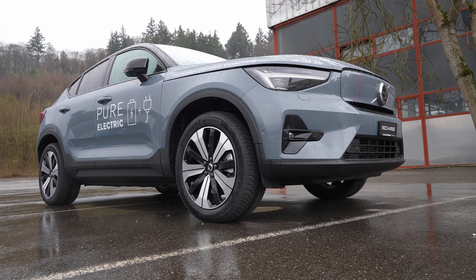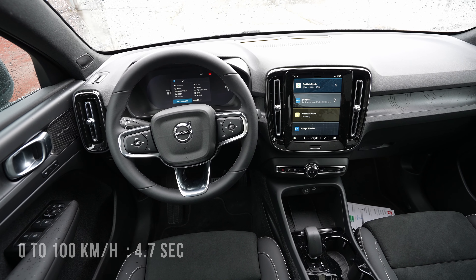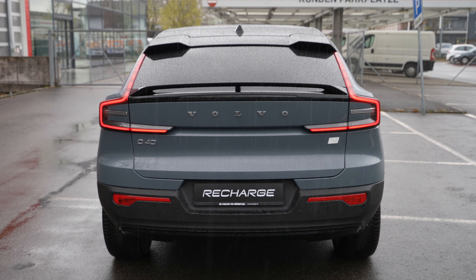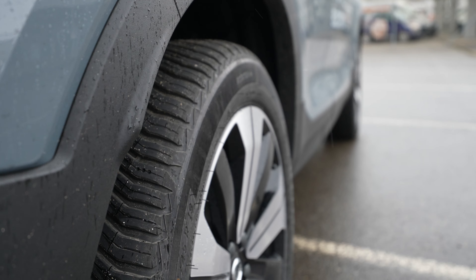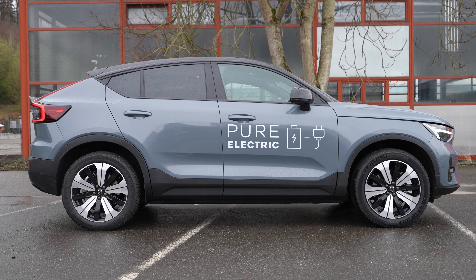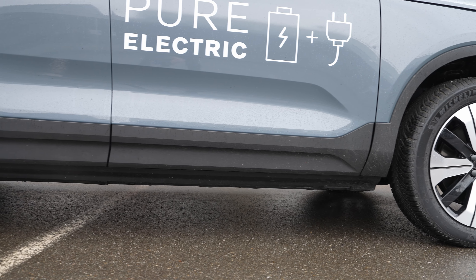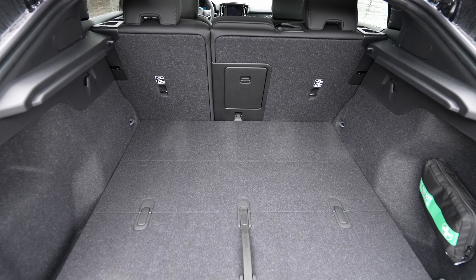The car has two permanent magnet AC synchronous electric motors producing 408 horsepower and 660 Newton-meters of torque, with all-wheel drive and a single-speed automatic transmission. WLTP range is 438 km, battery capacity is 78 kWh, and it supports DC fast charging at up to 150 kW. Top speed is 180 km/h and 0–100 km/h takes 4.7 seconds.